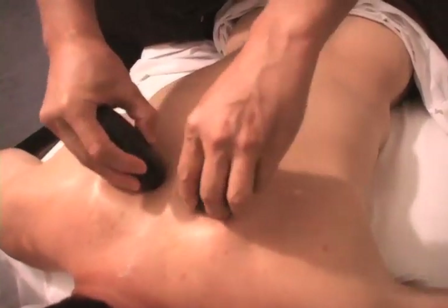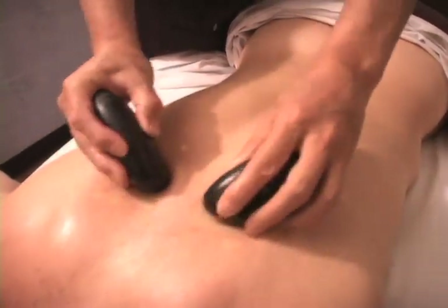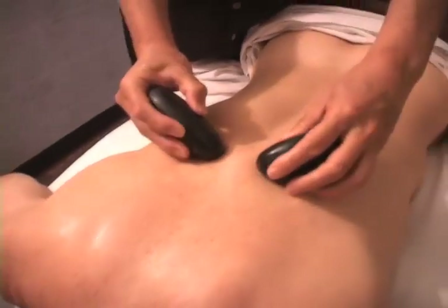The hot stones are especially effective on many areas of the back, neck, and shoulders, and feel great on the legs and feet.